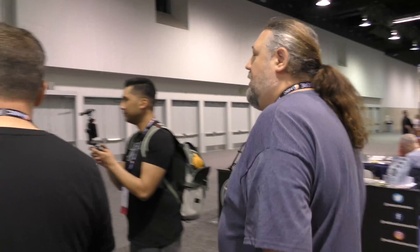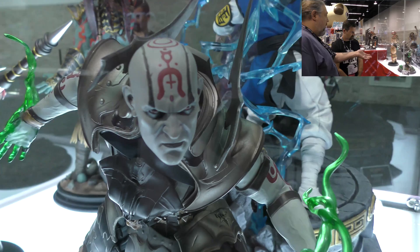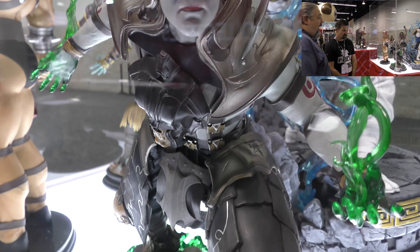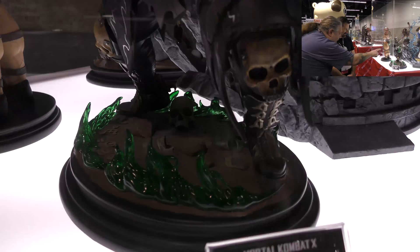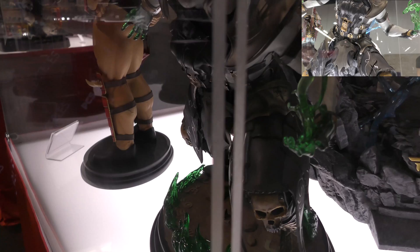Also on display is the Quan Chi from Mortal Kombat X, which is currently in stock at the warehouse and can ship within a few days. Jerry is very proud of how it came out. The detail on the chest skull, the codpiece, and the chest piece are all absolutely amazing.